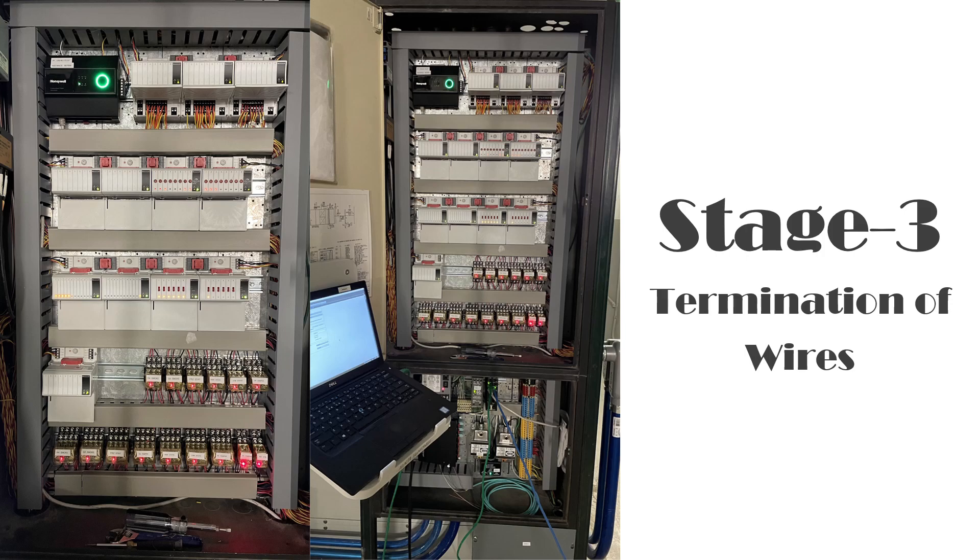The final stage is termination of wires and powering up the unit. You close all the panduit covers to keep it clean and ready, wipe out all the wire cuts and whatnot, and have the panel ready for commissioning. That's the final stage of your panel building.